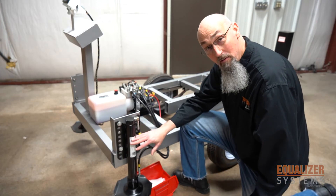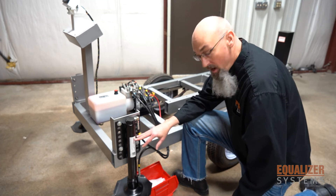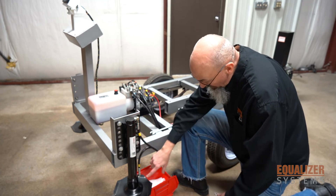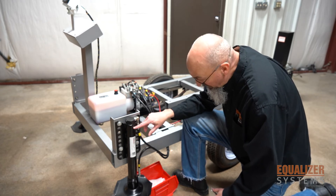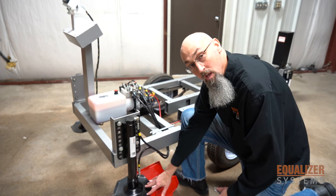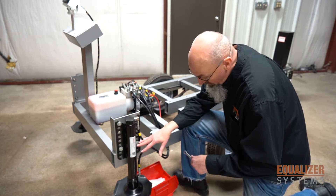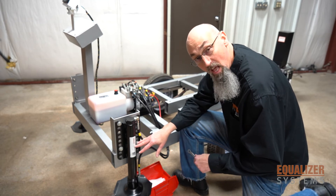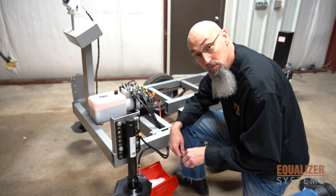The other issue you can have with our cylinders is what we call cylinder bypass. When a cylinder bypasses, fluid will come past the piston on the inside of the cylinder and actually force the foot pad down. So when you have a cylinder bypass, if the jack legs are retracted, a lot of times what you'll see is the silver shaft on the jack, even though the jack is supposed to be retracted.